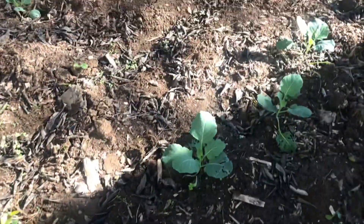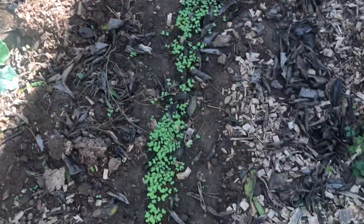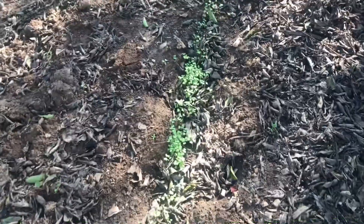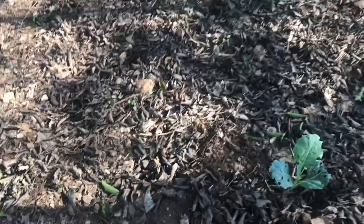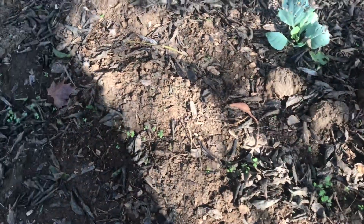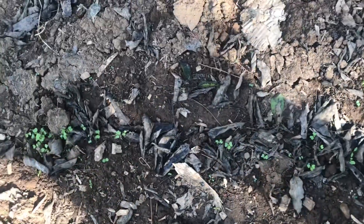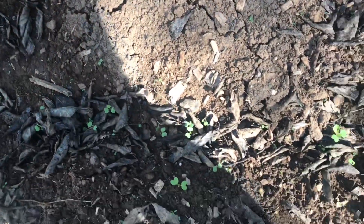The collard seedlings seem to have grown a little but look like they're still being eaten by something, so I'll have to take care of that. But as you can see, the mustard green seeds germinated beautifully. And then over here I see a slow growth of the turnips, but nonetheless they are also coming up. I tried to not plant them too thick when I planted these, so that could be what's going on as well.